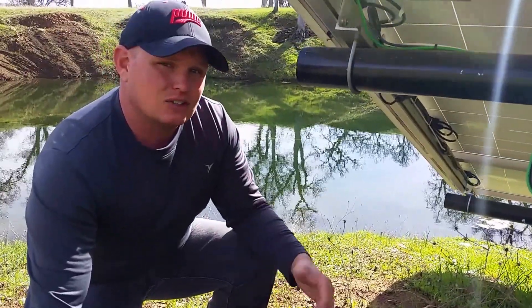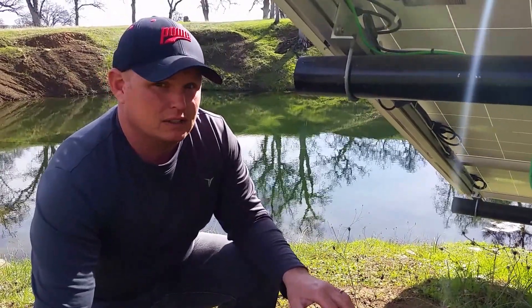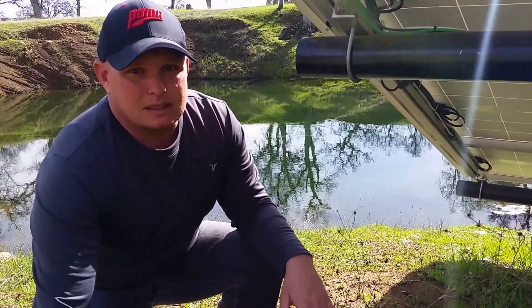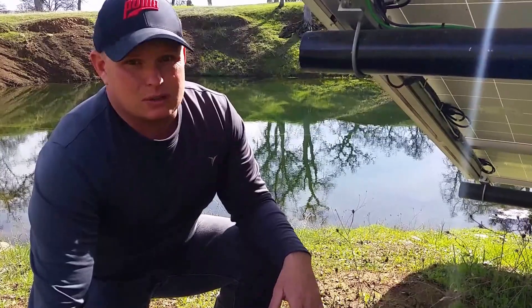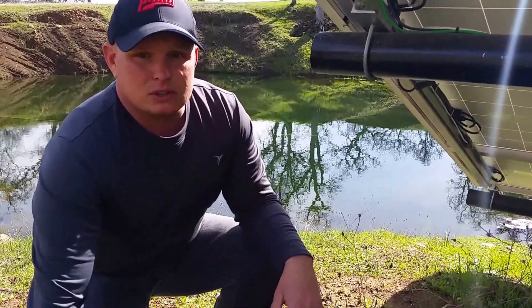I can shut everything off at the combiner, or I have a manual blade disconnect that I can turn everything off at the pump because I don't run it all the time. I use ball valves and can send it three different ways. It's really turned out to be a neat thing and I'm going to eventually use it to water cattle and some goats if we can get time to have them.